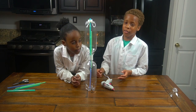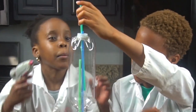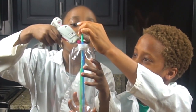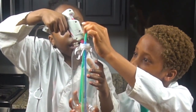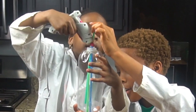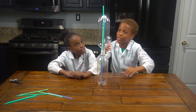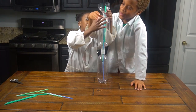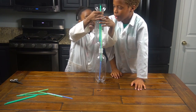Our dad already did the hot gluing for us because it was kind of hard to get on. So now we're going to lift up the third straw and hot glue it — lift it up to around the bottleneck, right here. And then now we're going to hot glue it. So now we're going to attach the neck of the bottle onto it just like this. It's a little hard, but I got it.